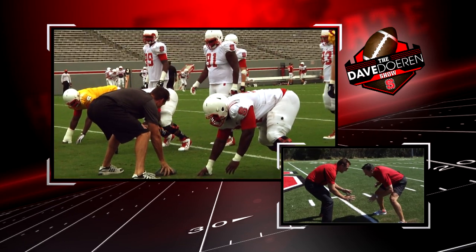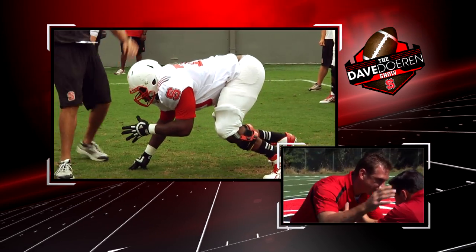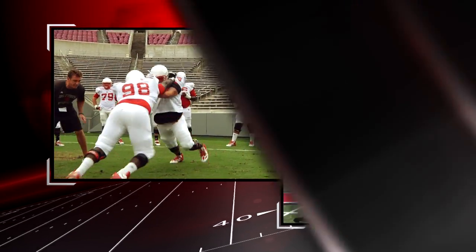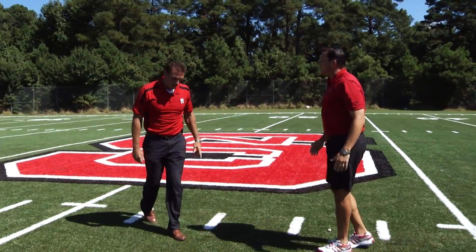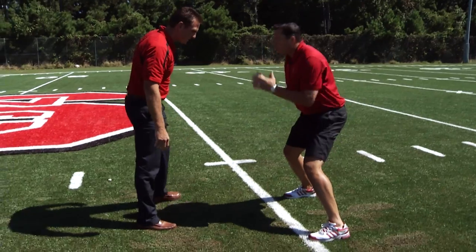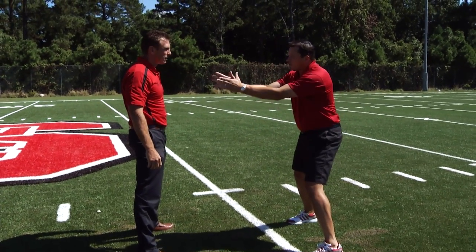Now you're in your stance right here. We want to shoot our hands to the breastplate. We want to get your face mask right on the tip of the pad. You've got your hands inside — you want to lock the eye out and run your feet up. What an explosive position! I felt like I was in it. The crazy thing is offensive linemen — I want to feel like I'm more upright, but coming out low, I felt like I was exploding.